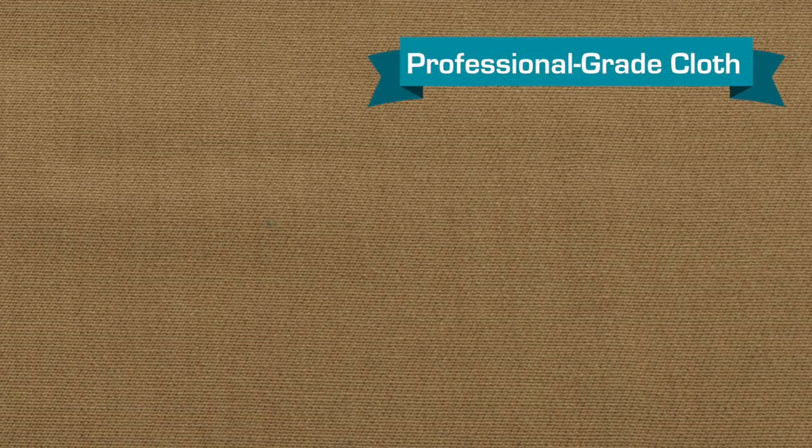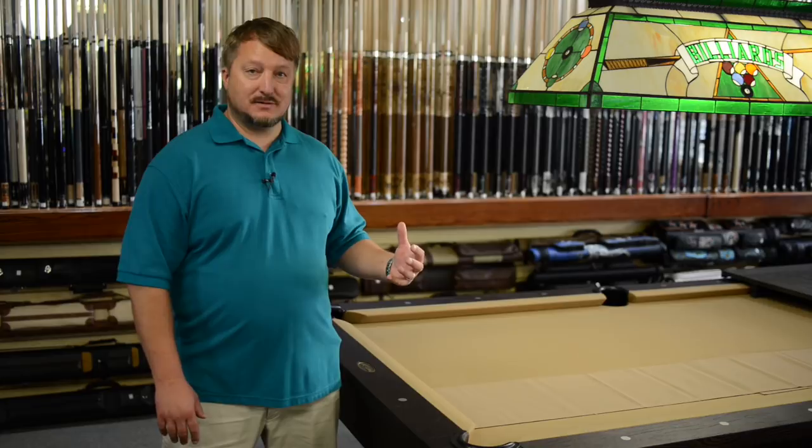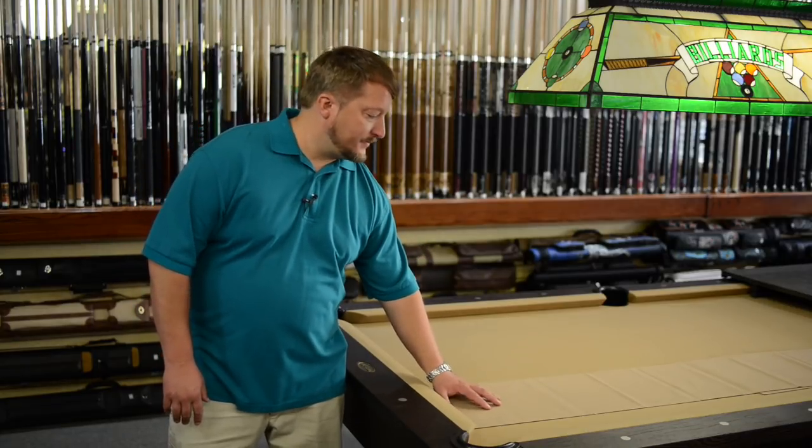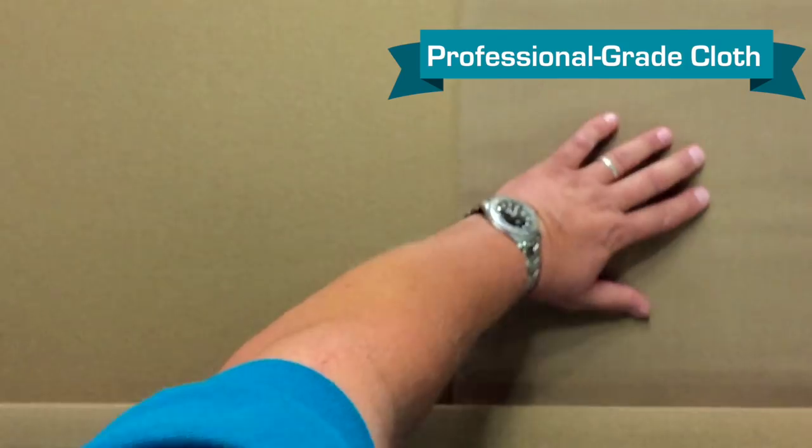When you go to worsted wool, professional grade cloth, it doesn't have nap. It is a very tight weave so when the ball rolls across it, the ball rolls much faster and much more accurate because it doesn't have any nap. It's a much nicer cloth to play on.